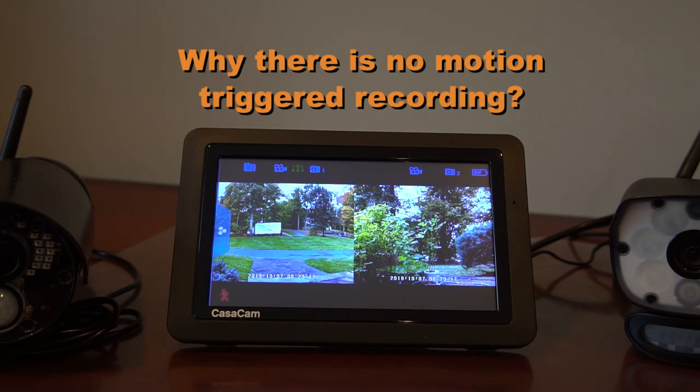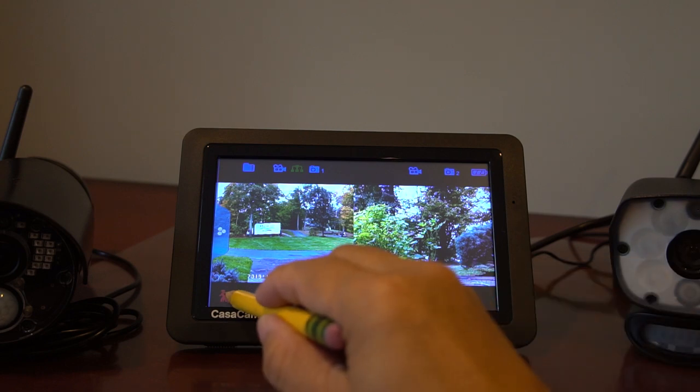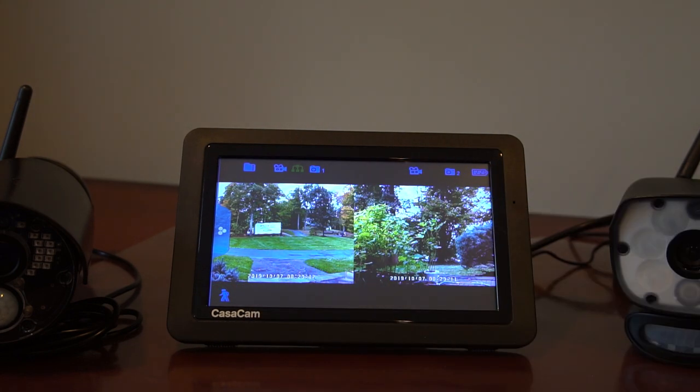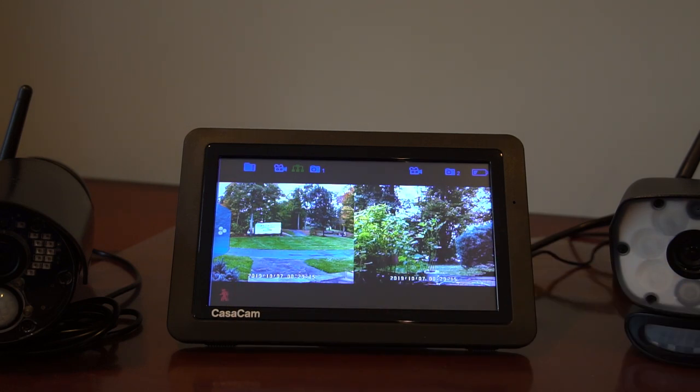Third, why is there no motion trigger recording? Check the running man icon in the bottom left corner of the monitor. Red means that the motion trigger feature is on. Blue means that it's off. Just tap this icon to change its color to turn the motion trigger feature on or off.